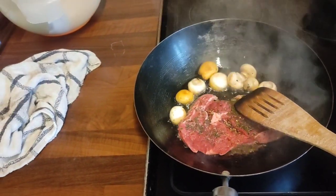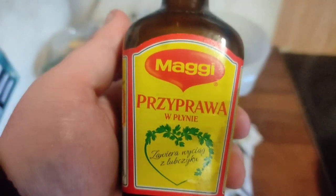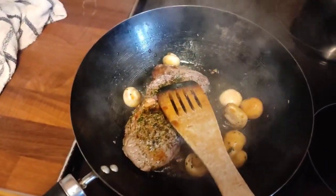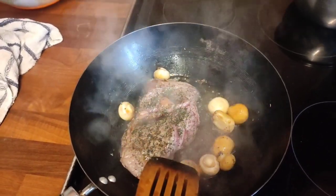I like mine well done. You can get this stuff too — it's lovely, it's MSG Maggie sauce. Cut up the onion and keep an eye on your steak. Cut it up finely — more fine than that — and the tomatoes as well.